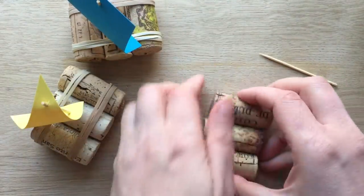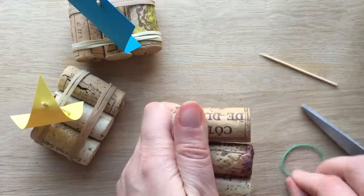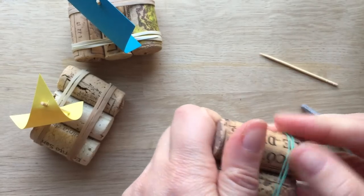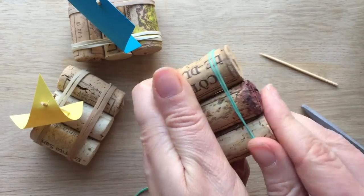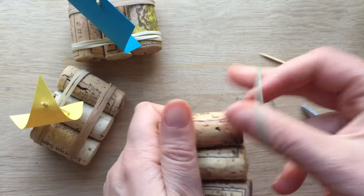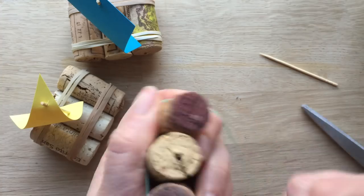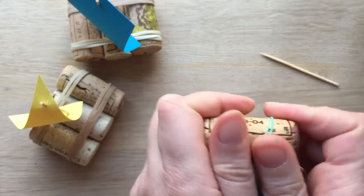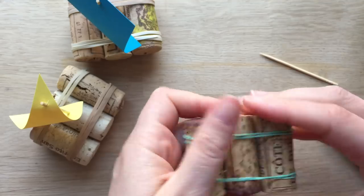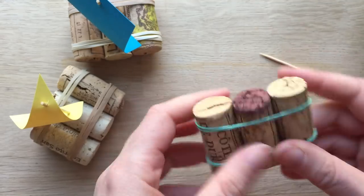So what you need is your three corks, then you take your rubber bands. We've already found three corks that fit nicely together. Get your rubber band, put it around twice. This is quite a thin rubber band — it actually came off some flowers, some daffodils from the supermarket, so again, recycled. The other rubber bands on the other ships are from the postman. The kids can go around and collect them, so it's really recycled — things that other people have thrown away, we've used. That's the base of your boat.